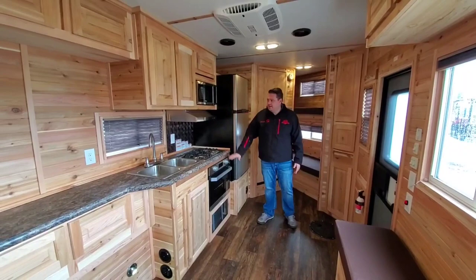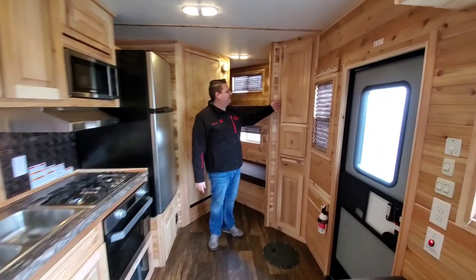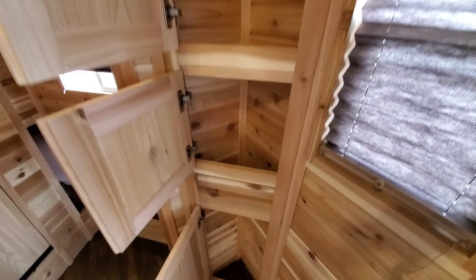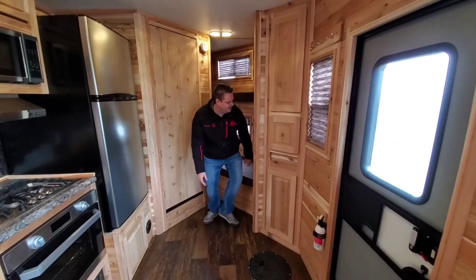We've got a full 110 fridge with stainless steel appliances, a little bit of space up top to put your stuff. One of my favorite things in this house is going to be these cabinets — they might not be very large but they are handy, right up front here, whatever you want to use them for. Ice Castle absolutely nailed it.